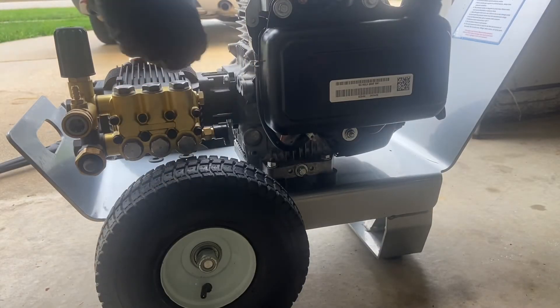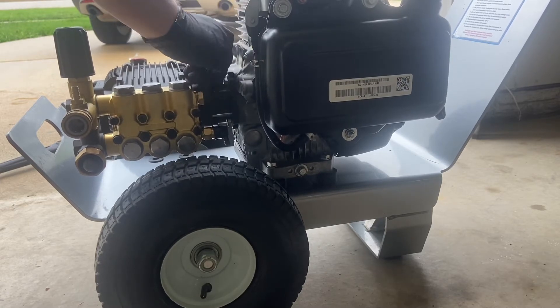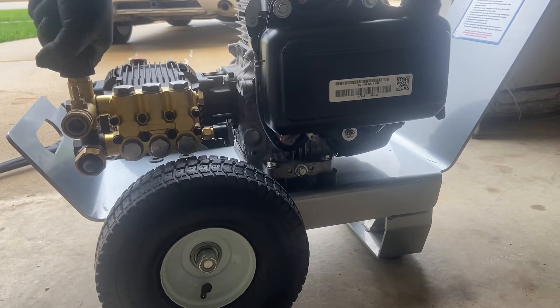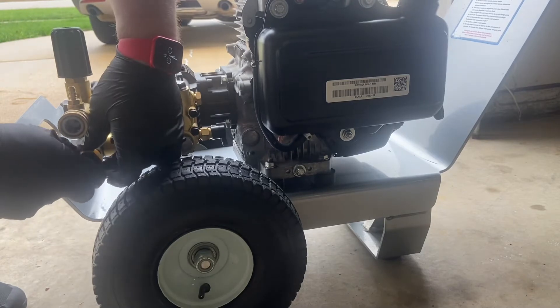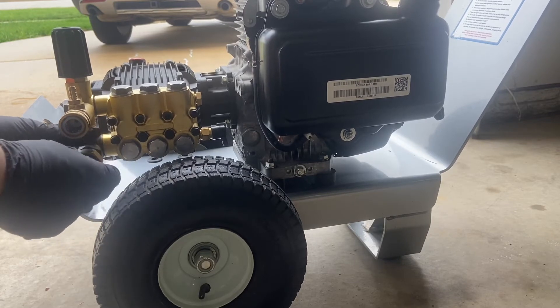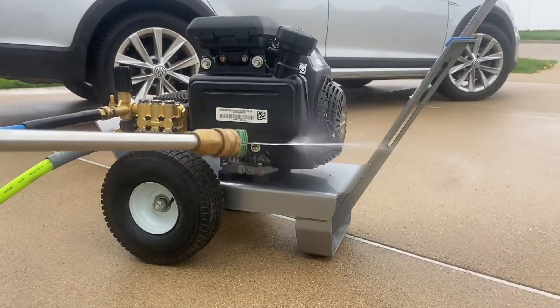I've tightened all four bolts nice and tight with the wrench, and now it's time to tighten up the allen screw — the pump is completely installed. The unloader looks good. Make sure your filter doesn't fall out since it can get bumped during this process. Now putting the quick connects on and getting it fired up.